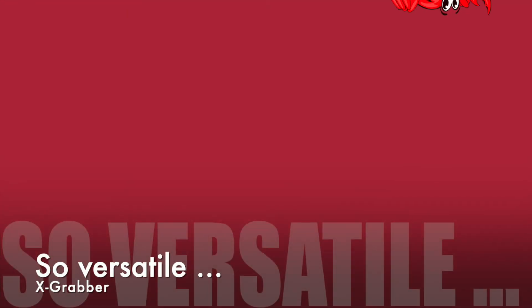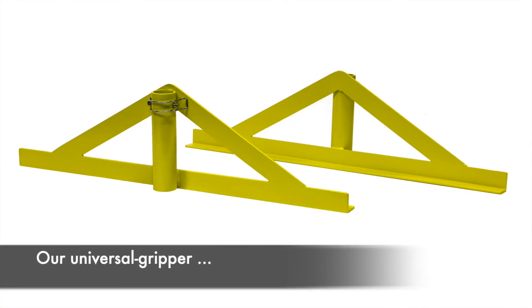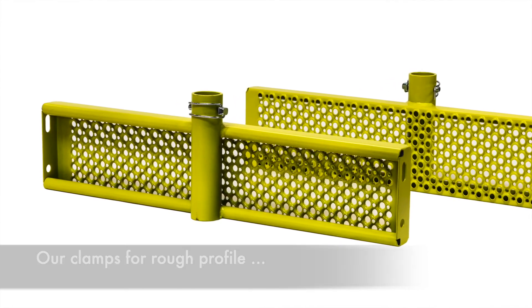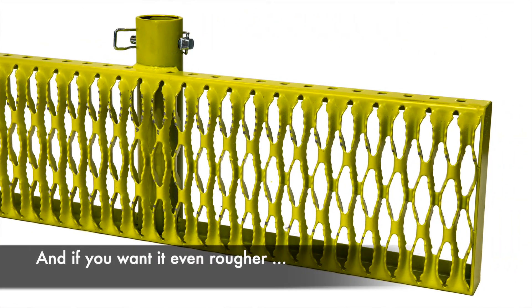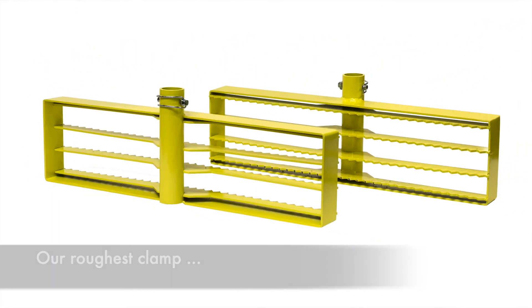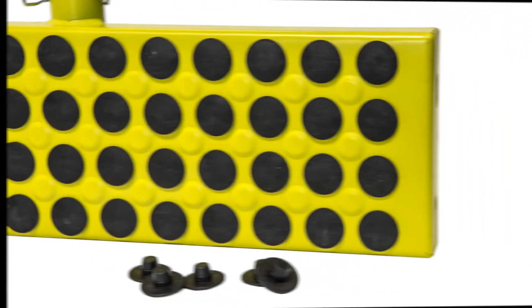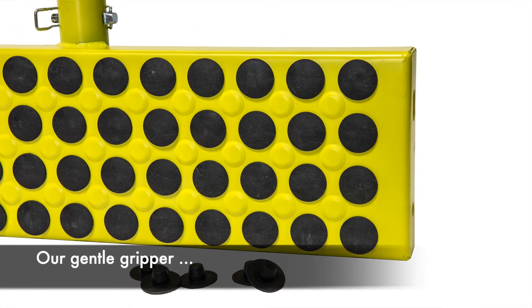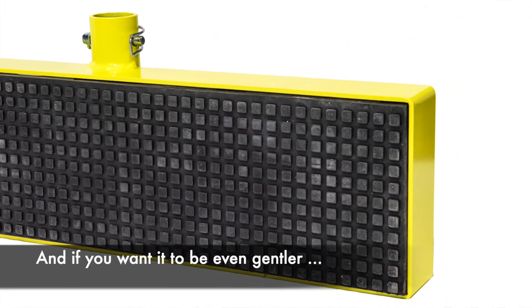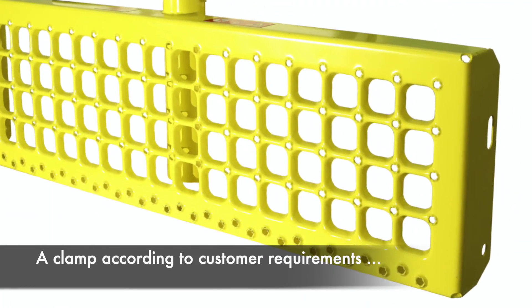So versatile — X-Grabber. Clamps for all needs: our universal gripper, clamps for rough profiles, and our roughest clamp. Our gripper for round workpieces, our gentle gripper, and an even gentler option. Also available: a clamp made according to customer requirements.